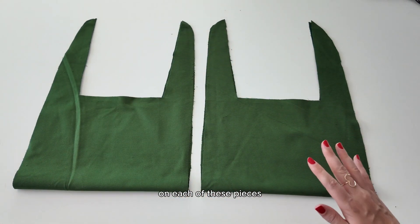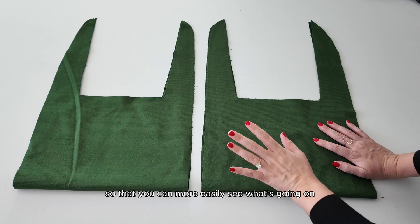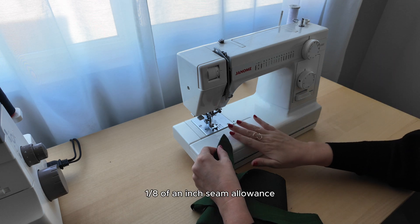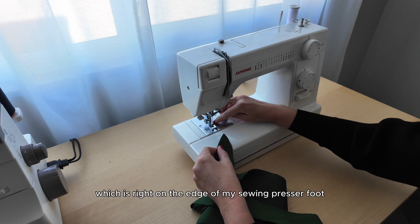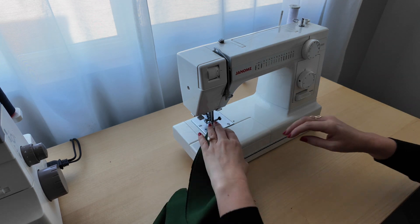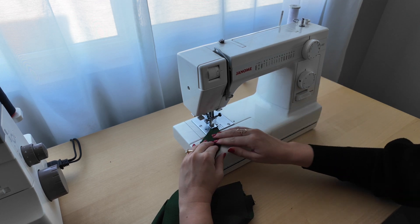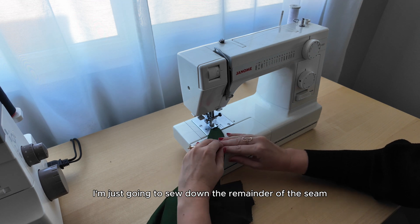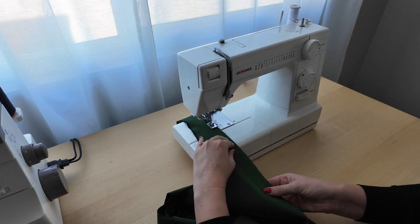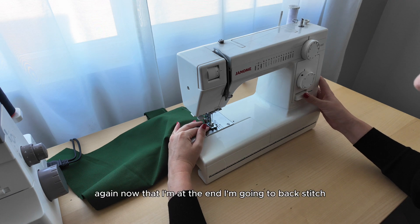We're going to sew up our first side seams on each of these pieces. For the sake of this tutorial, on all of the seams that are concealed on the inside, I'm just going to use a white contrasting thread so you can more easily see what's going on. This sewing pattern uses a 1/8 of an inch seam allowance, which is right on the edge of my sewing presser foot. I'll align the edge of my strap with that, stitch a few stitches, then backstitch to secure, and sew down the remainder of the seam.